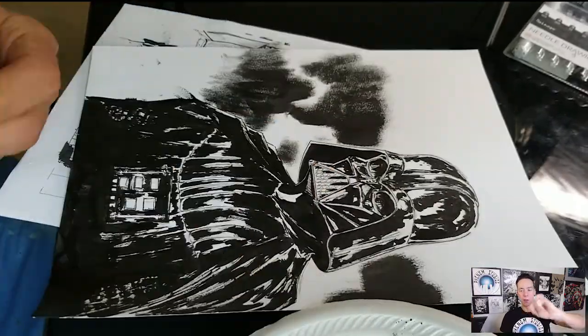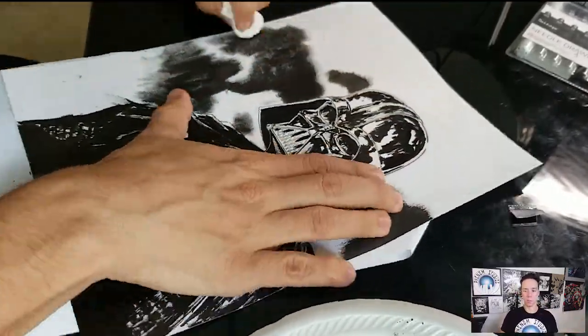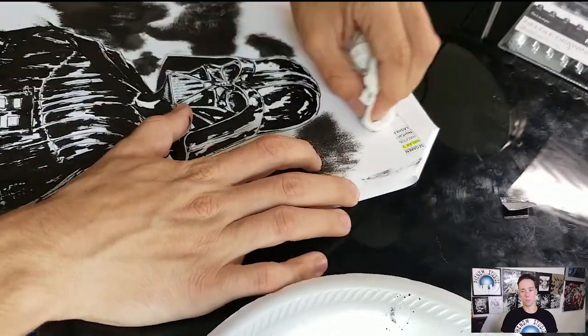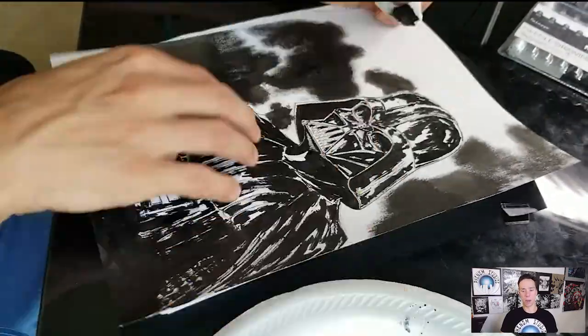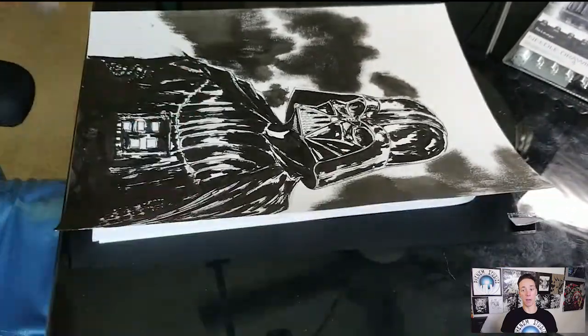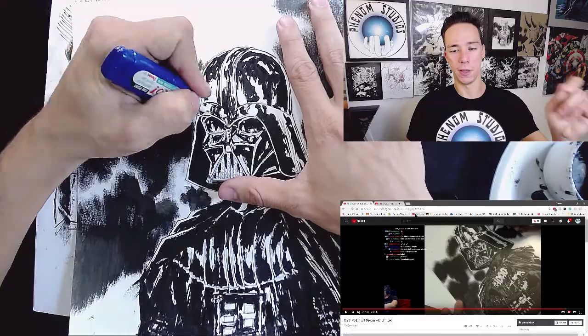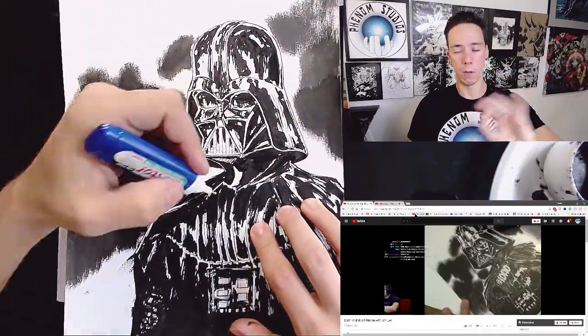I'm still trying to get good at that little spongy thing — Jim Lee does it so perfectly. When I do it, it looks off. I was talking about the mechanical thing — it doesn't look organic. You want things to look organic. I think I do it too mechanically, I need to make it more loose.